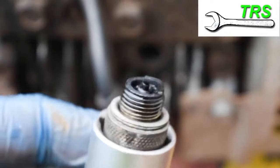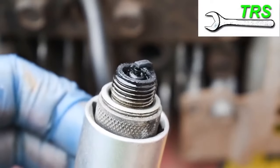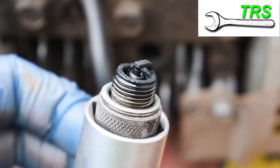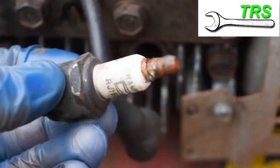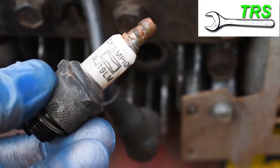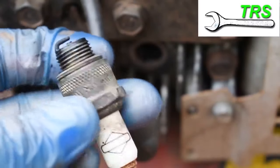That's because you need to determine whether you're using this spark plug again or having to fit a new one. Whilst this particular spark plug is a little dirty and there is some rust build-up on the terminal, I can't definitely say that would stop it from working, so I'm going to give it a quick test to make sure.